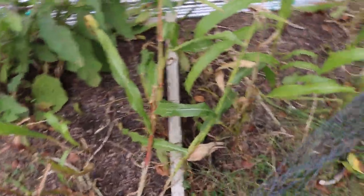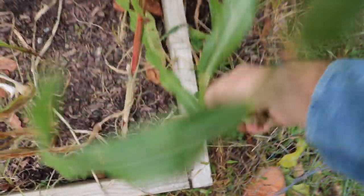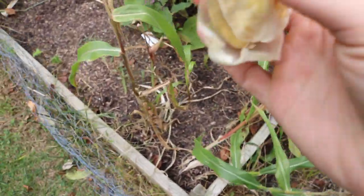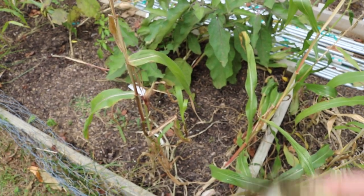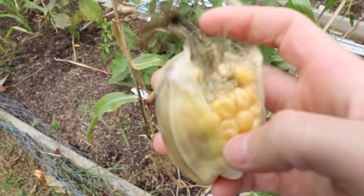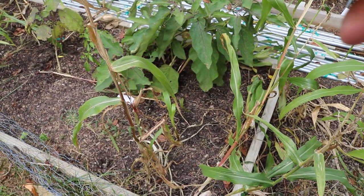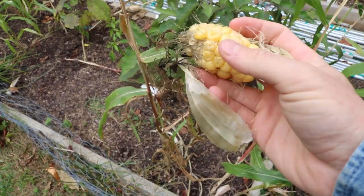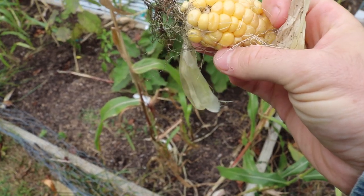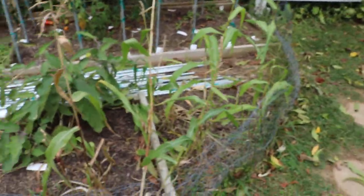Maybe it's the variety, the genetics — I'm using heirloom varieties. Maybe I should just go with a hybrid. You can see the corn's pretty much ready; you know it's ready when the tassels turn brown. But the issue I'm getting is that I'm not getting good pollination. Also, because it's been quite wet, a lot of this is now getting sort of moldy. This one I probably could have picked a bit earlier, but we're getting some bug damage, some mold damage. It's just been very strange.